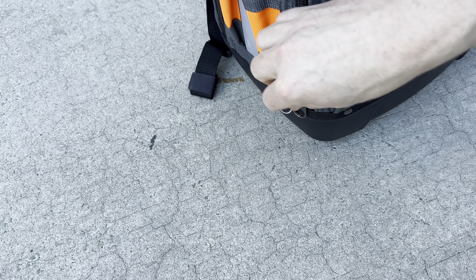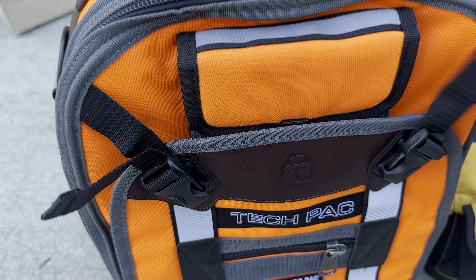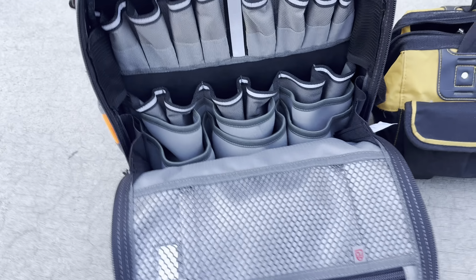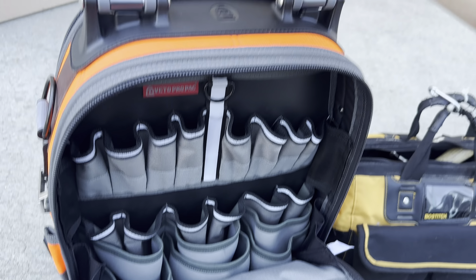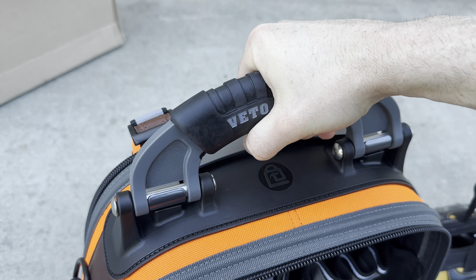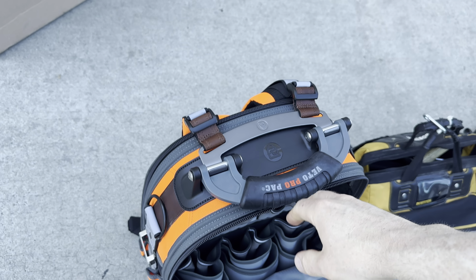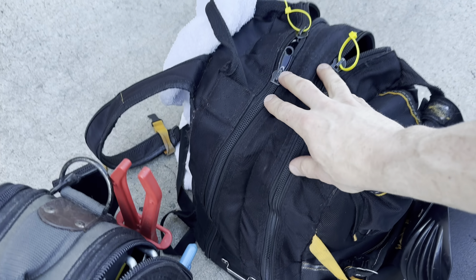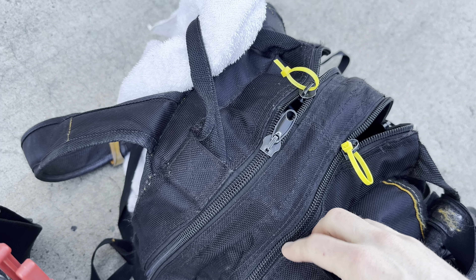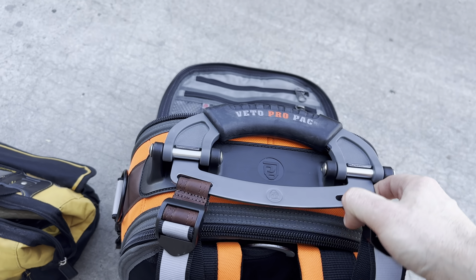Let's get a close-up — the zippers feel and look pretty good. There's a lot of storage, which is awesome. The handle feels immaculate; it's not too heavy. You can tell it's a little heavier than the Steelhead bag, but this uses a lot softer materials, so hopefully this more rugged build will last a bit longer.